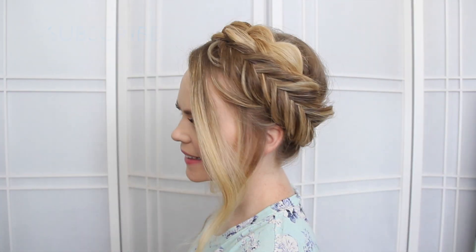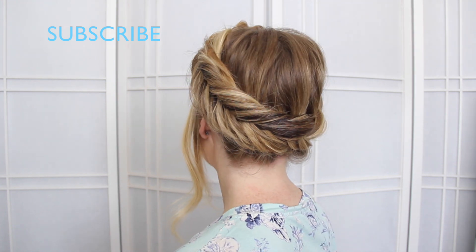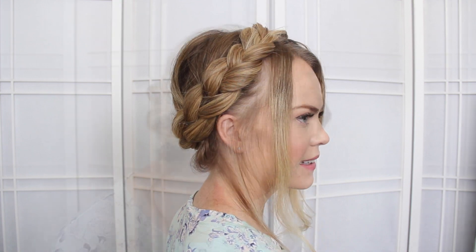Hey, it's Missy and today I'll be showing you how to recreate this Dutch fishtail braid and Dutch braid wrapped together into a crown braid. This hairstyle is part of my summer series and one I have been absolutely loving, so let's go ahead and begin.